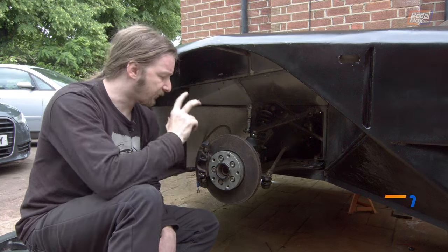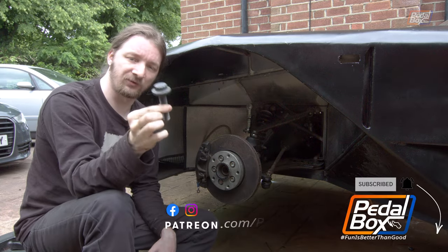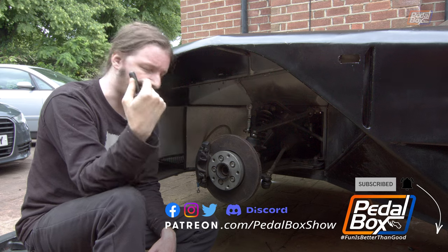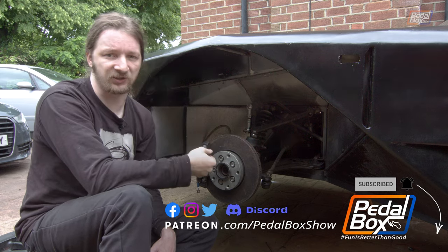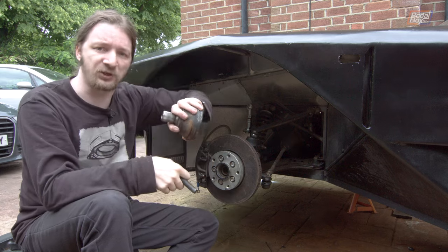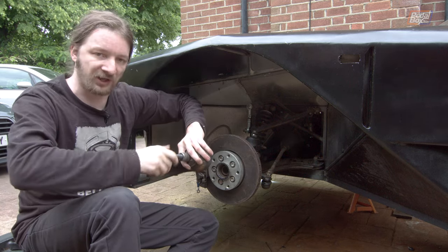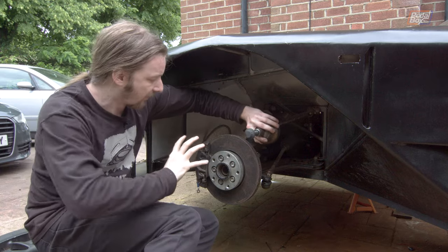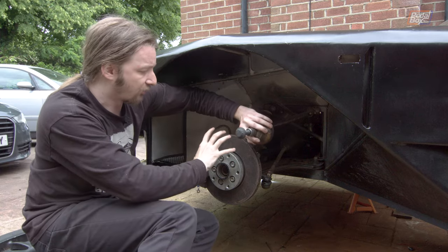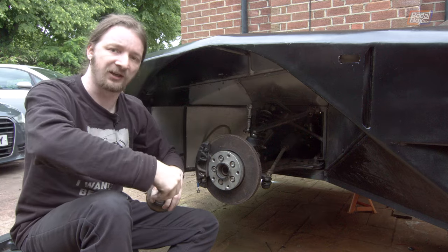A few episodes ago we started rebuilding the front end of the car. We left a few bits off because we did not have this bolt. We now have it, which means we can reassemble everything from the inside out. This bolt holds the CV joint from the drive shaft into the middle of the hub — winding it down holds the hub back into the drive shaft and loads the bearing up so it's compressed and held in place properly.